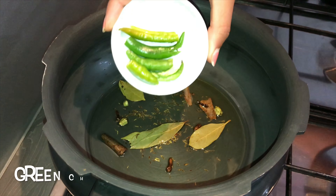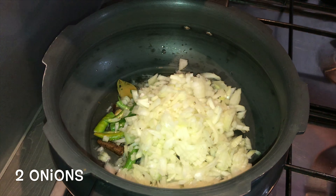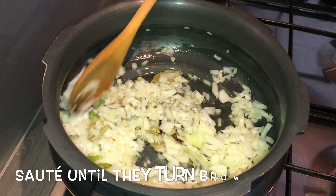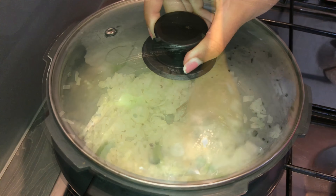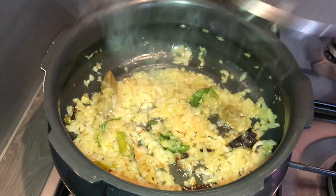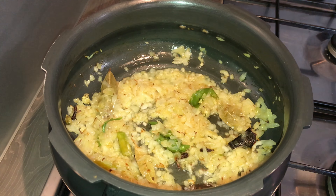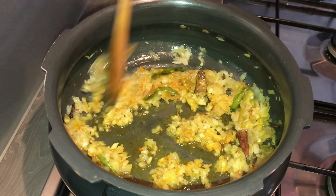Add in 3 whole green chillies and 2 medium-sized onions chopped finely. Give it a stir and sauté the onions until they turn nice and brown. Once the onions are browned, add in a teaspoon of turmeric powder and give it a stir.